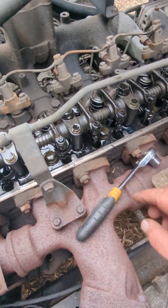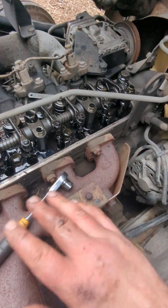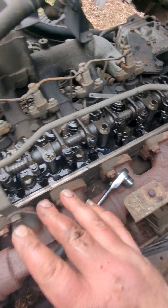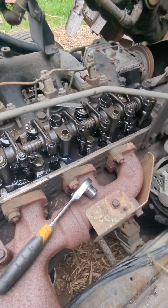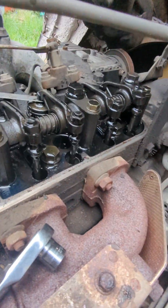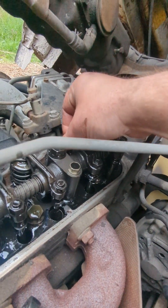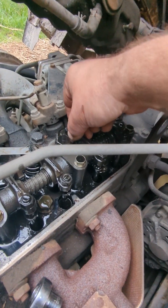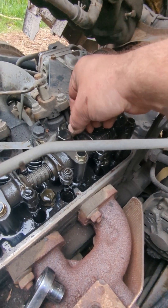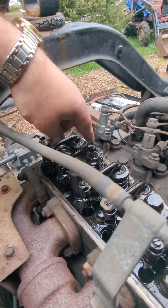I don't bother finding top dead center of every piston or every cylinder, firing order, nothing like that. You can tell by looking at these if they are in their most upright position — their loosest position. When you wiggle them, like I do on this truck, you'll have some play. You'll be able to wiggle it back and forth and tell which ones are the highest.